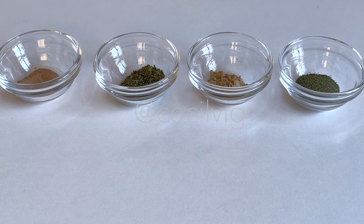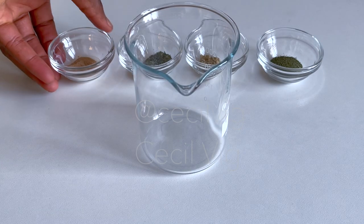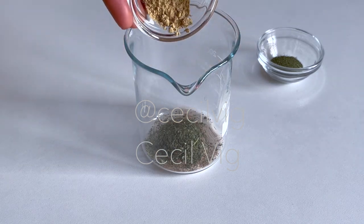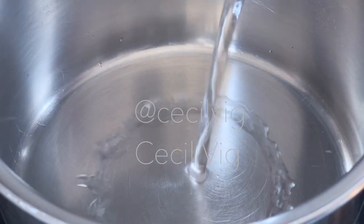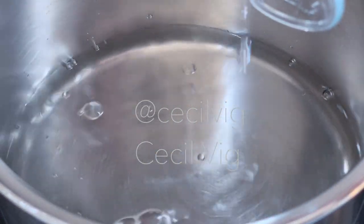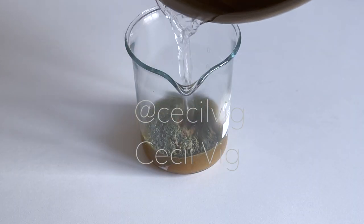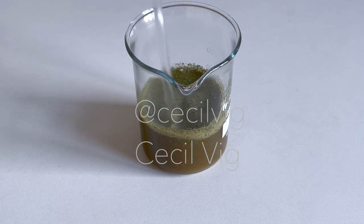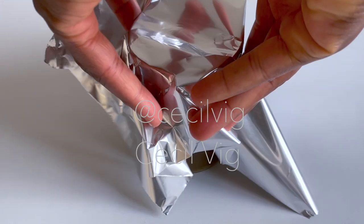We start by preparing the herbal extract. I take a glass beaker and put the amla powder, the moringa powder, the haritaki powder and the neem powder into the beaker. Pour your distilled water into a clean pot, bring the water to boil, then pour the hot water into the beaker containing the herbs. Mix for some seconds, then cover the beaker and keep aside for about 30 minutes.